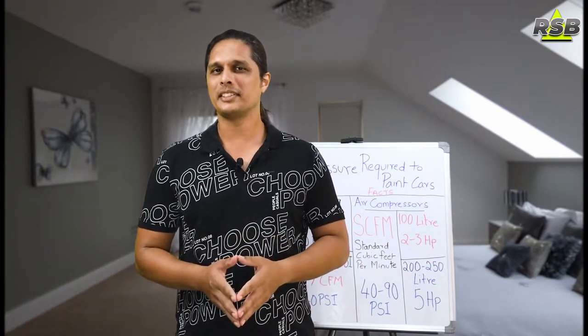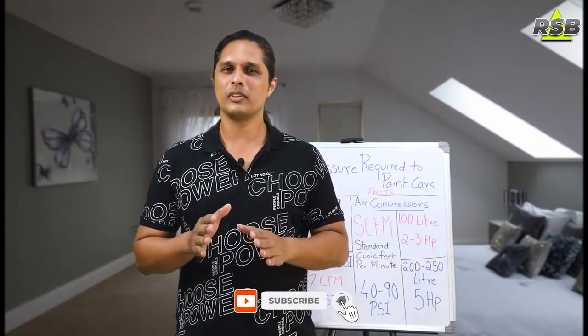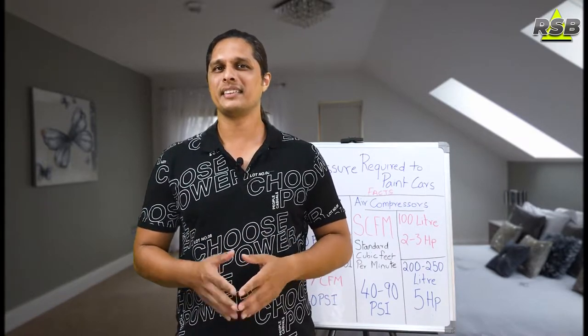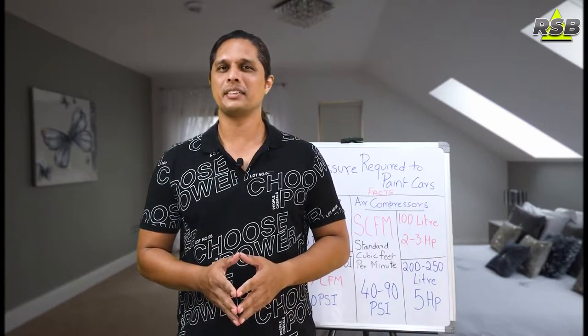If you have not subscribed to my channel, then consider subscribing because I will be talking about auto body and painting videos on this channel all the time. Please subscribe and press the bell icon so that you will get a notification when I release my next video.